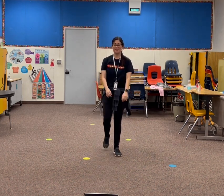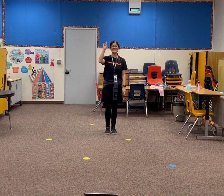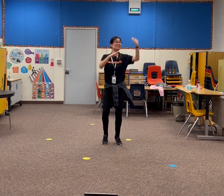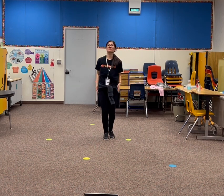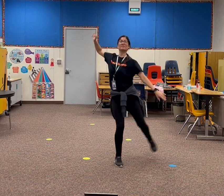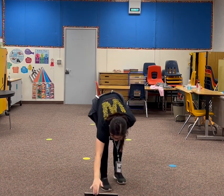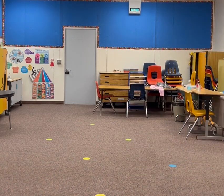One more time. Five, six, seven, eight. That's the video I've wanted. Got it.